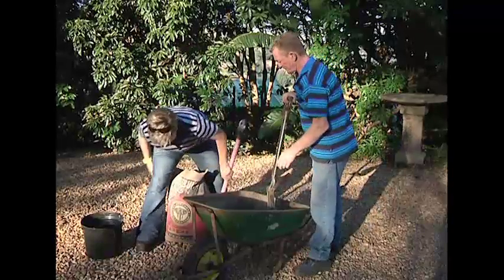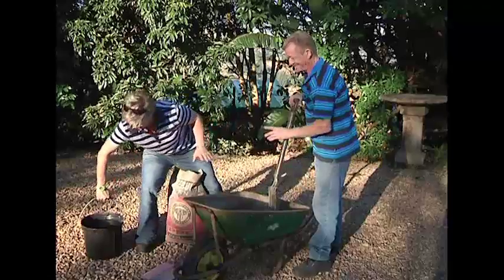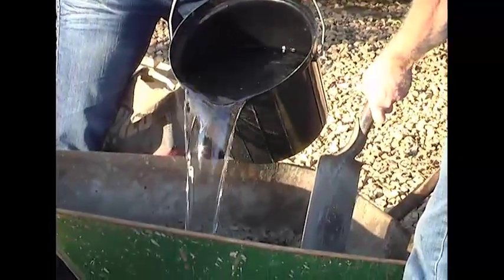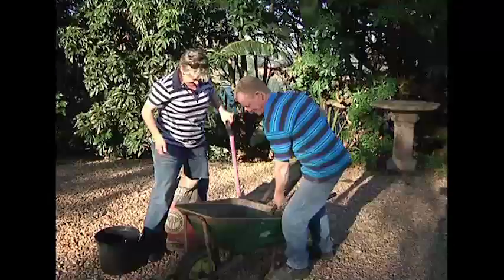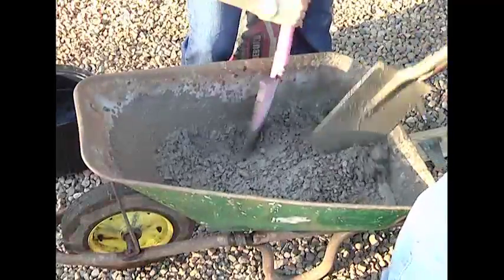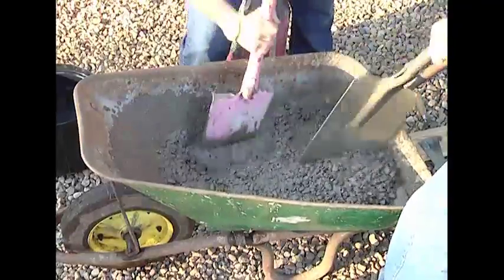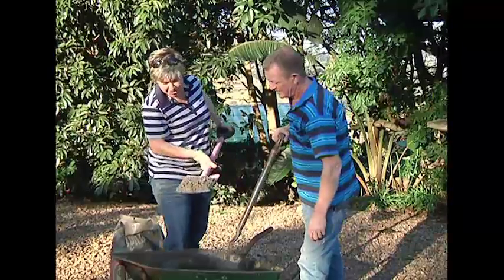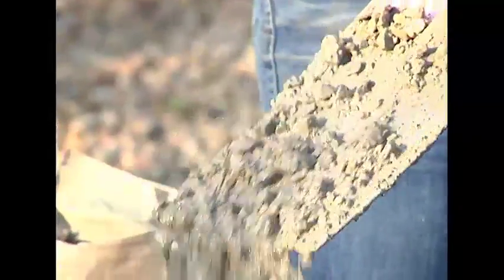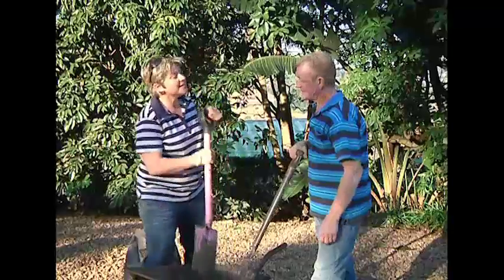Let's get the water in. And in it goes. How do we know it's good to go? It should be that thick Greek yogurt consistency. Let's get it off to our molds.